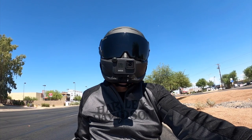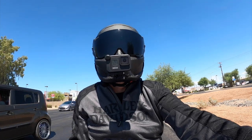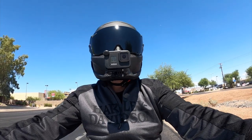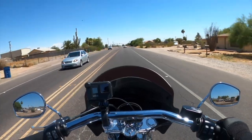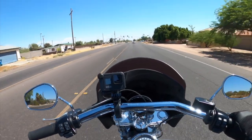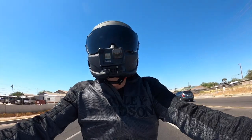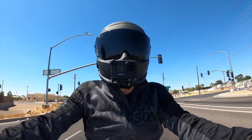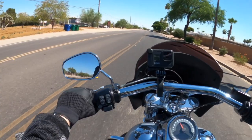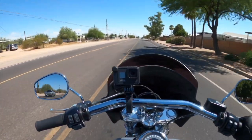Final verdict on the Ruroc Atlas 2.0 is a thumbs up for me. I definitely recommend it — I think it was worth the wait. This was announced back in February and I ended up having to wait a few months to get it. I actually ordered on launch day and had to wait because of the pandemic and everything, so it's not their fault — they couldn't get the shipments through. But so far it's looking good.